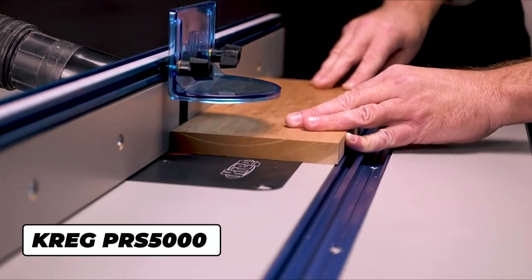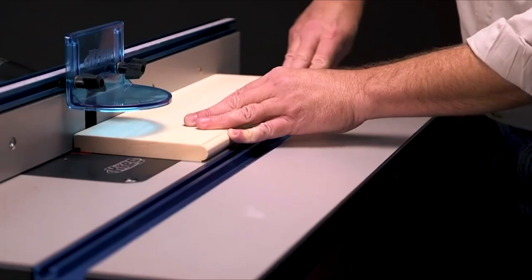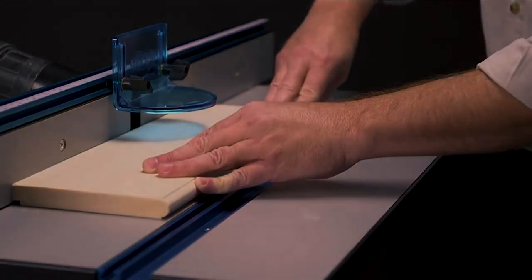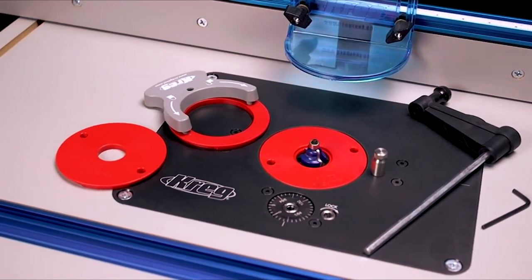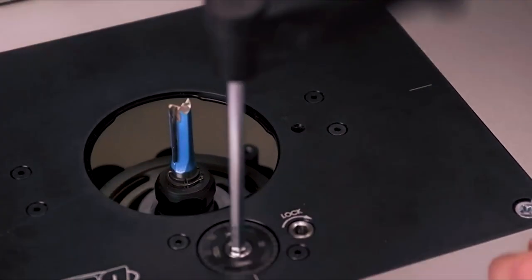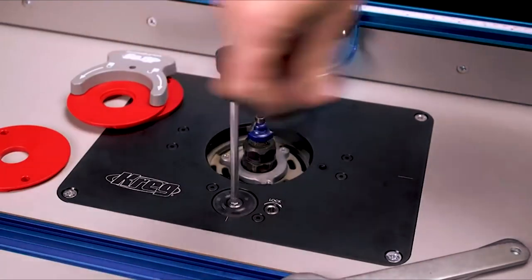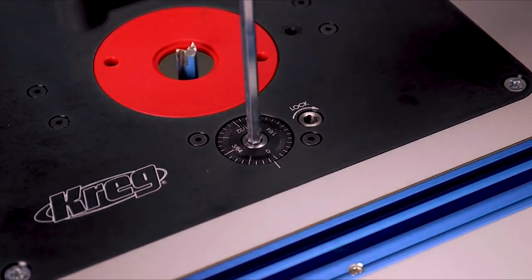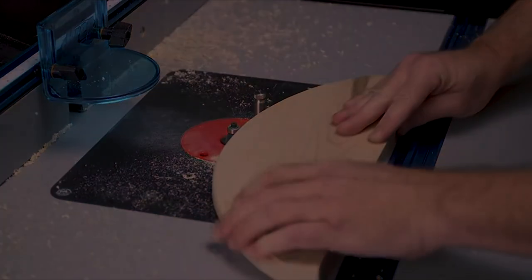Mounting a router in a router table increases control, safety, and setup reliability, but table mounting can make it more challenging to set your bit's cutting depth and to change bits. The Kreg Precision Router Lift overcomes those challenges by allowing you to control all aspects of your router's setup from above the table instead of having to reach underneath. The Precision Router Lift is packed with features that ensure you'll get the quick, accurate, reliable, and repeatable setups you need to get high-quality routing results.